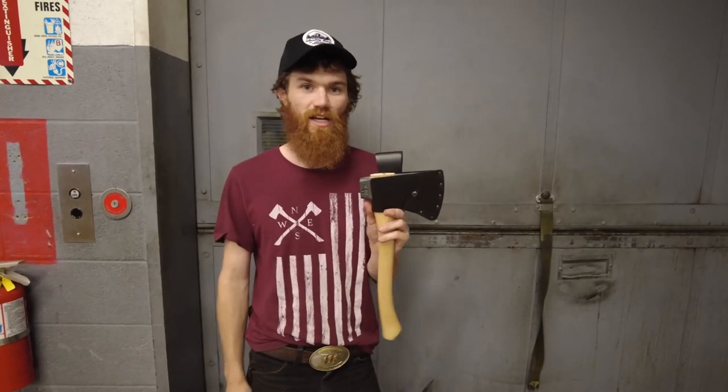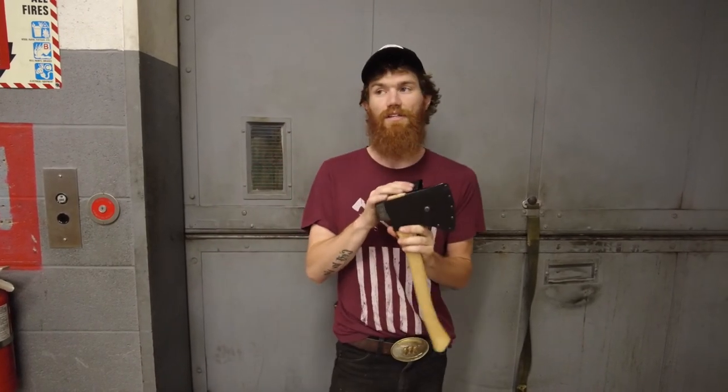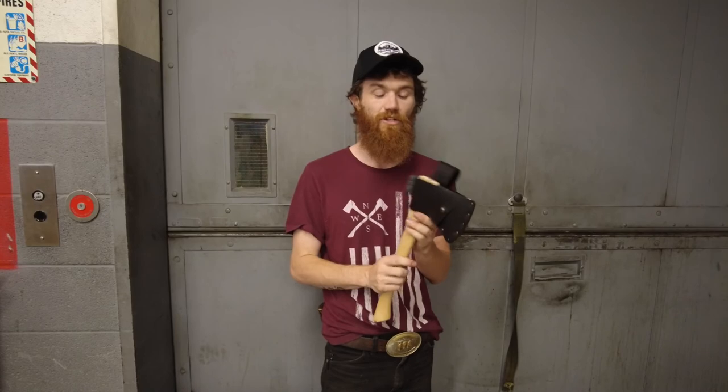These are available on our website in the accessories section, and you can also grab one by following the link to the Flying Fox in the Flying Fox description on the website in the standard axe section. Grab yours today, and that's our Quick Tip Tuesday. Be good, guys.